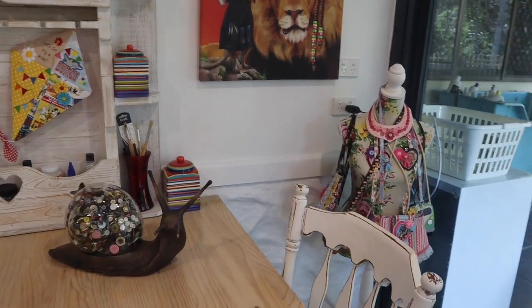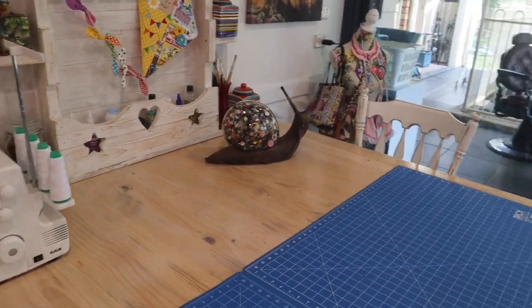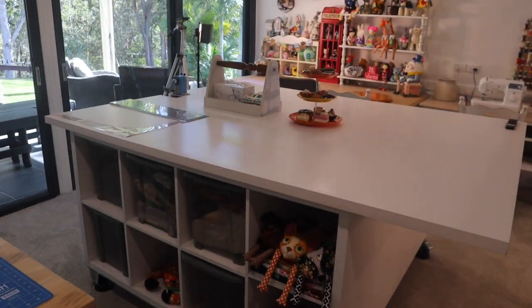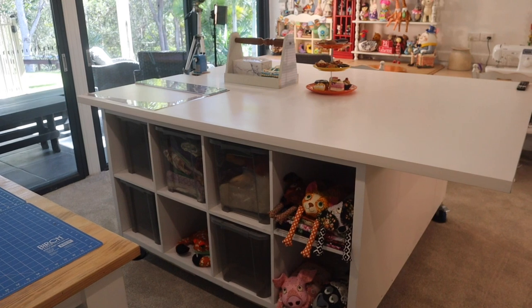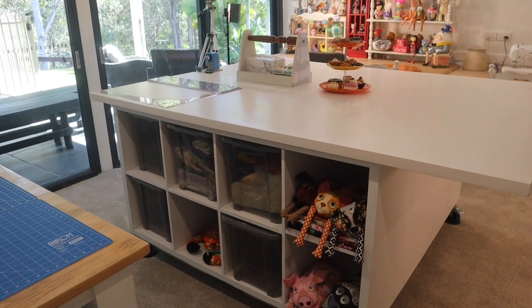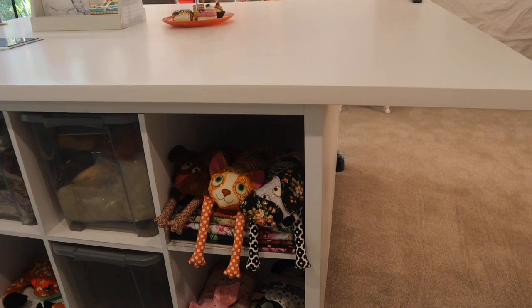We're going to move back and have a look at this new center console, which also is thrifted — a beautiful big center console. I know so many of you will appreciate how nice it is to have a big desk space to do your cutting out and your laying out. Got some friends sitting in there too.